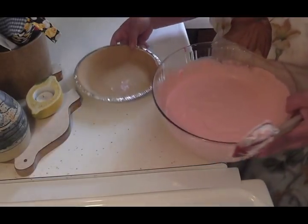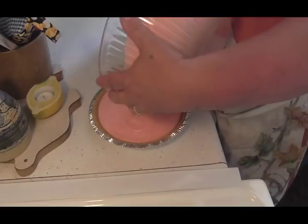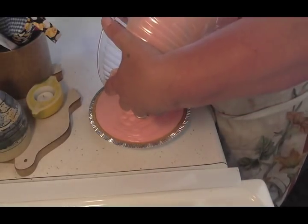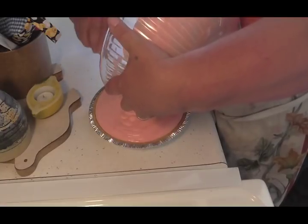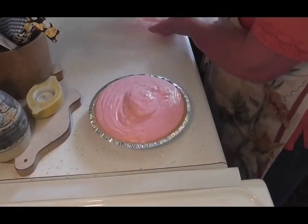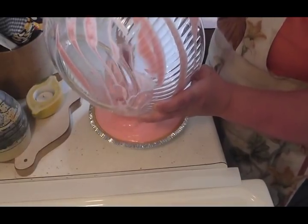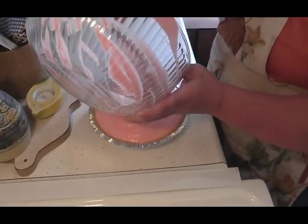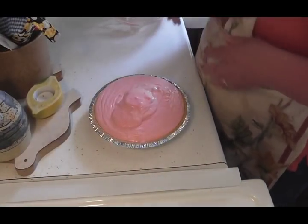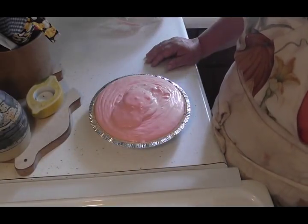Now we're going to take it and pour it into our pie shell — and it's like a perfect fit. We got that all done, didn't waste any. We're going to put this in the refrigerator just the way it is for about four hours, and then I'll be back to show you how I serve it.